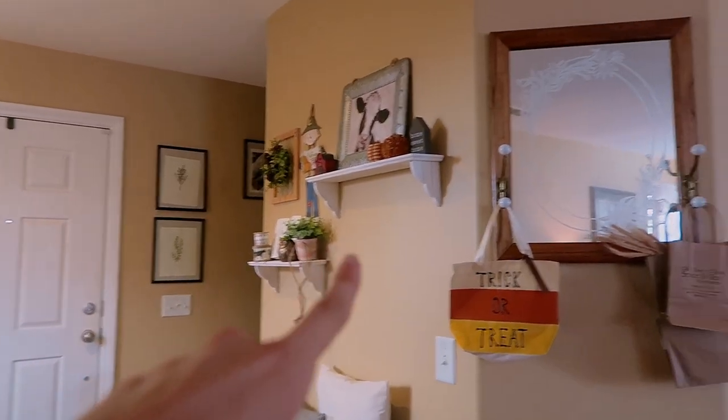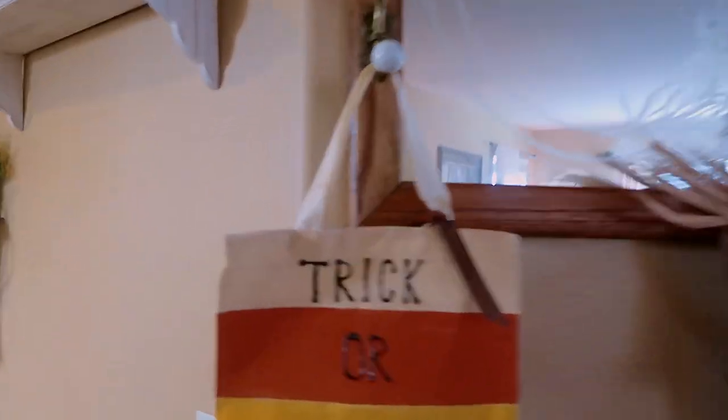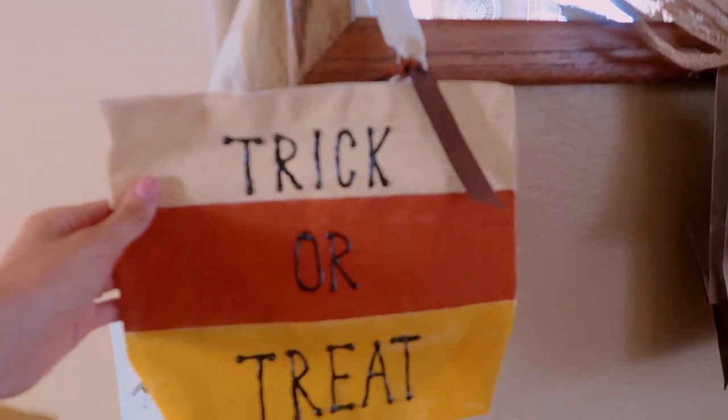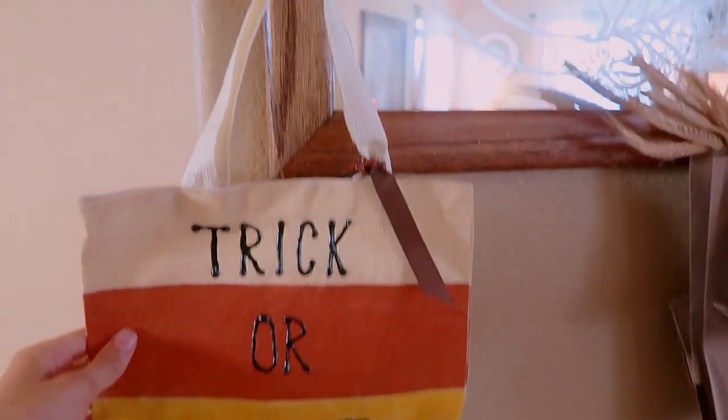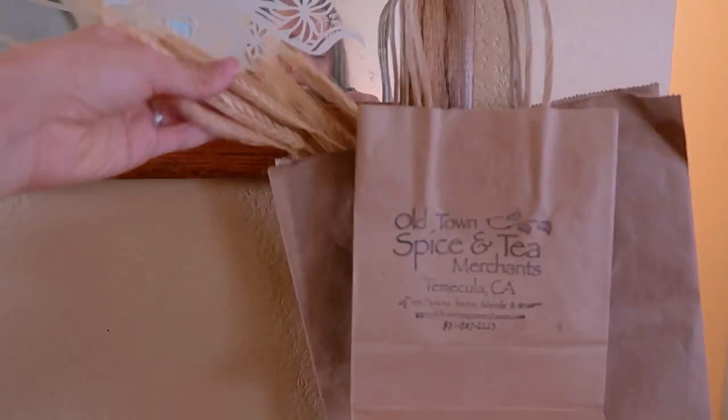On the same wall going over from the shelves, we have this mirror up here. I have this little trick-or-treat bag that I made for River for Halloween last year hung up, and I just have some bags with wheat stems in them.